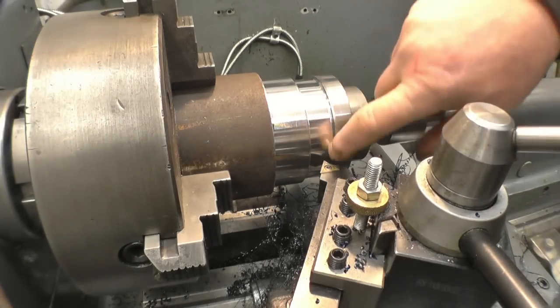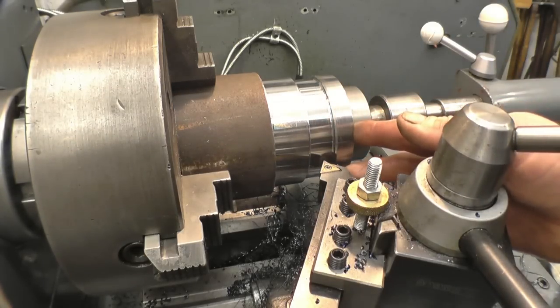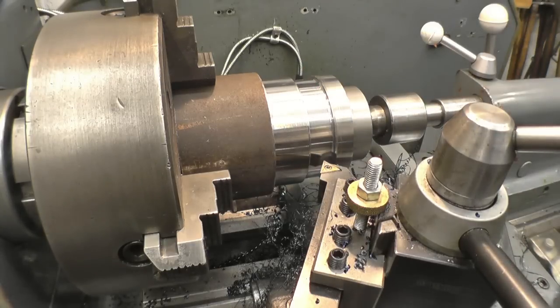I'm just going to tidy up that radius there and put a little chamfer on that side there, just for the thread cutting tool to run into and out of.